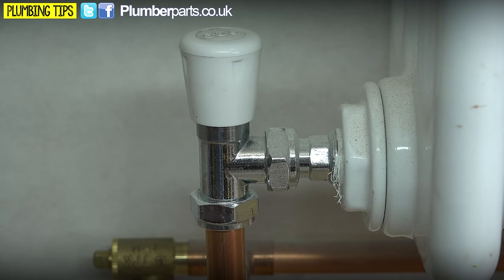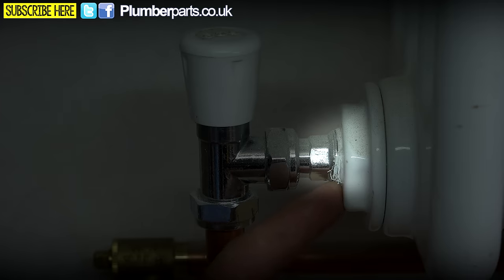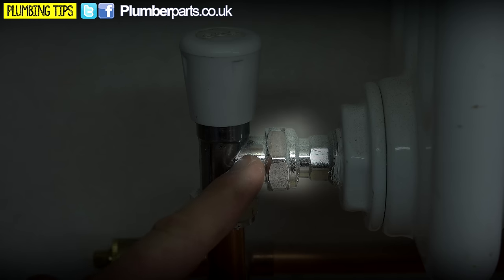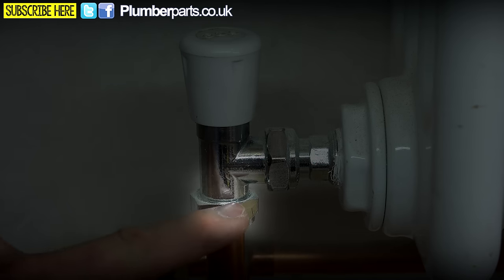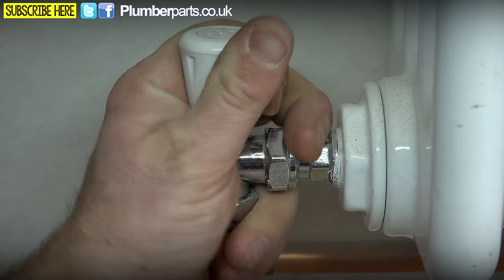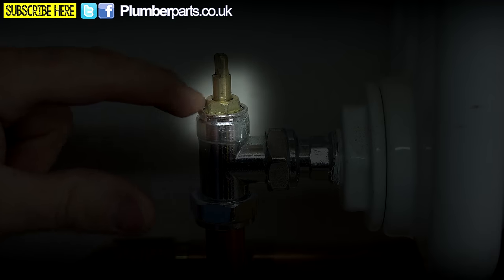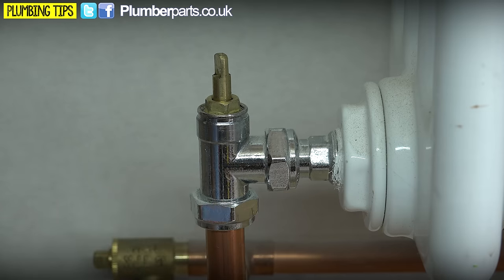Here's what a standard radiator valve looks like when it's in situ on the radiator. There are a few different points where it can leak: on the thread of the insert as it goes into the radiator; on the nut and olive where the body of the radiator valve goes onto the insert; on the nut and olive on the pipe that comes up into the radiator valve; or, if we lift up this piece here, it can also leak from this little nut here. We're going to address the leaks at each of these points in order.